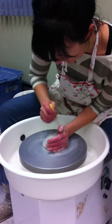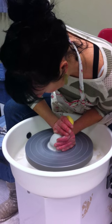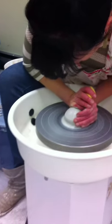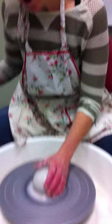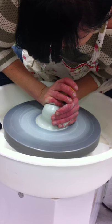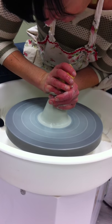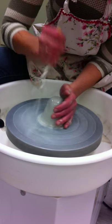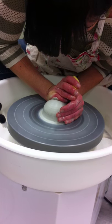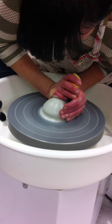I'll just keep reiterating this over and over again because you can never hear it too many times. Water on both my hands and the pot. Get the speed up pretty fast. And if I feel it grabbing at me at any point, I just get more water. I'm going to cone up, so more pressure on my left hand, all the way to the top, come off, then more pressure on my right hand, pushing it back down. And that just gets rid of all the air bubbles.